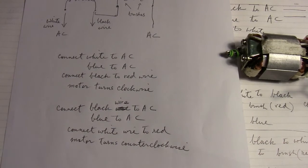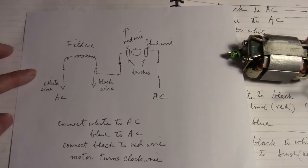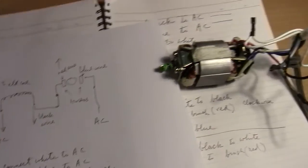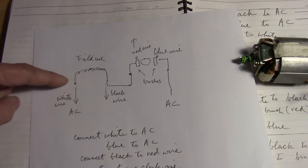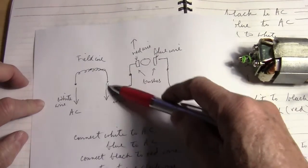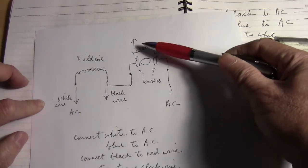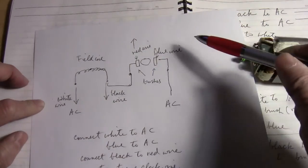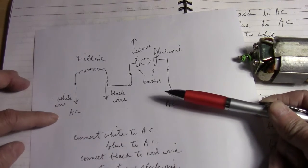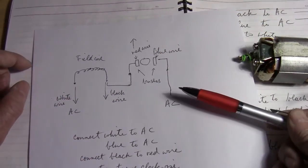It will probably work the same if you have another motor that is like this. Basically you have two field coils in series, and you have a white wire and black wire, but basically they are in series. So the field coil connects to one of the brushes, and the other brush connects to AC — in this case it's the blue wire. When you connect the black to the red, then it will turn clockwise.